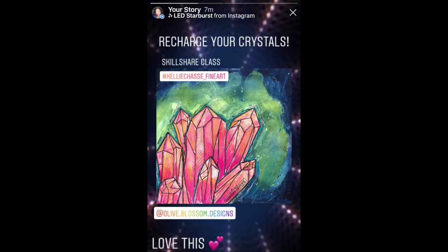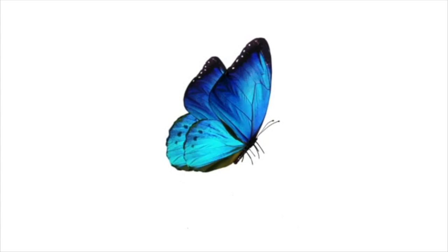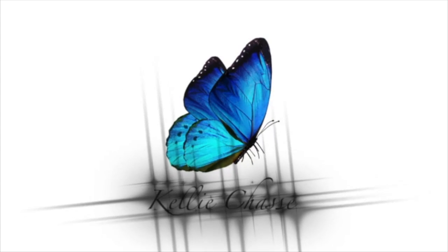Before we go, I do want to share our Tuesday tag. This is from Olive Blooms Design — she did the Skillshare class with the crystals. I'll give you a link down below if you want to give this a try. I do have this offered on my website right now, and I would love to see your crystals. Have a great week, and I will see you next Tuesday. Take care, everyone.